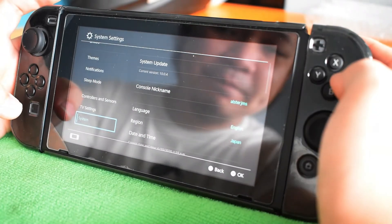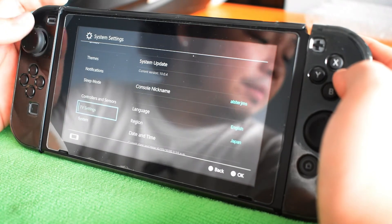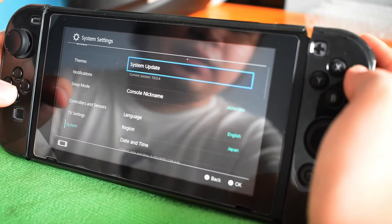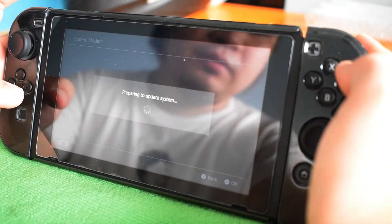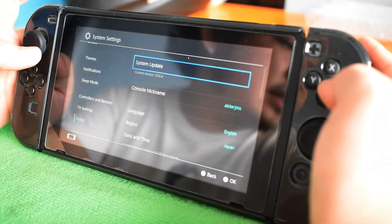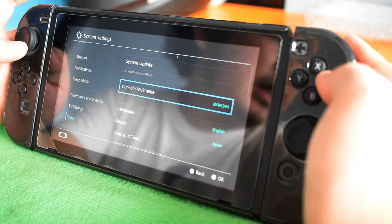For System settings, we have System Update. It says the system is up to date. I also have my language set here — the language is English.